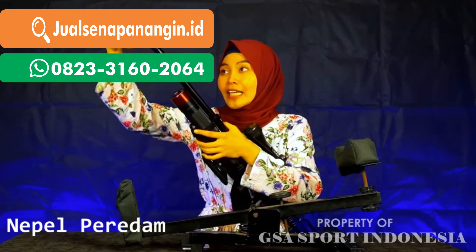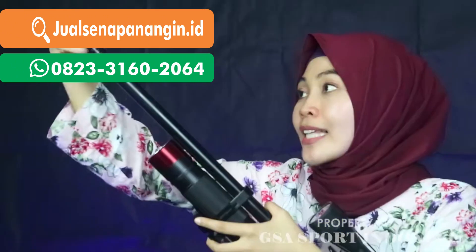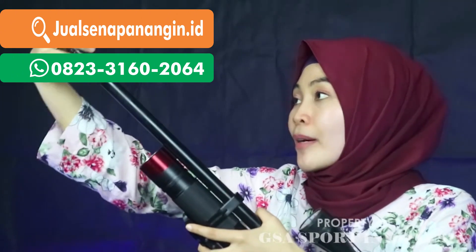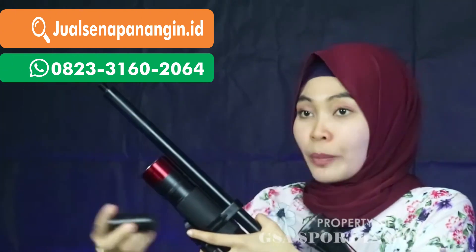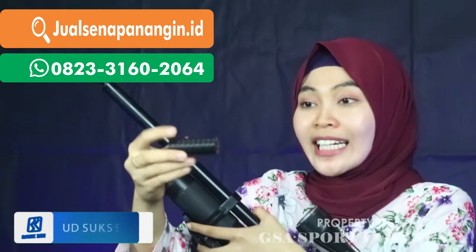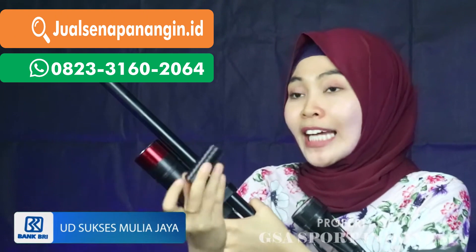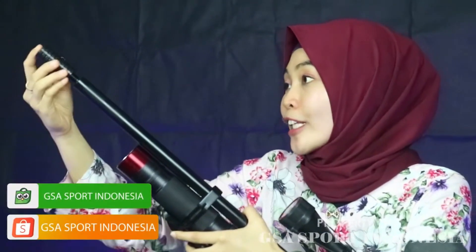Ini nepelnya sangat premium, sangat eksklusif sekali. Untuk tutupnya ini premium sekali, bertekstur. Jadi ada tutupnya untuk larasnya, dan jika kalian ingin memasang peredam, tinggal pasang di sebelah sini. Ini bisa ditutup kembali, jadi disesuaikan dengan kebutuhan kalian.